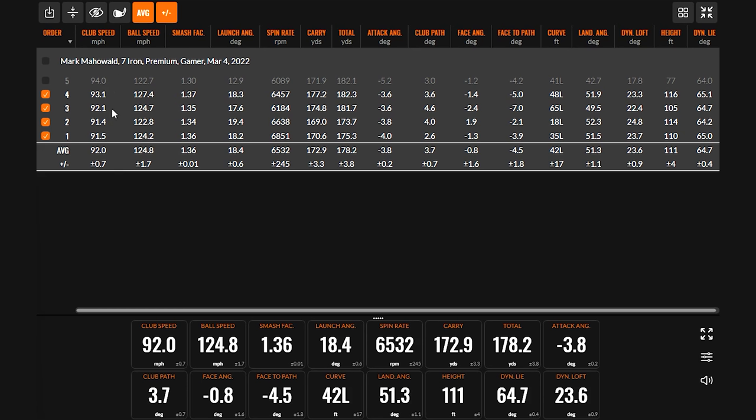One thing I noticed with your irons is you have True Temper Dynamic Gold Sensicore shafts — stiff flex, weighing about 127 grams. The good news is they're fairly heavy, but they are stiff flex. When your club speed is getting over 88–90 miles an hour with a seven iron, that's when we have the conversation about an extra-stiff golf shaft. It's impressive that at 16–17 you already have this much speed, but we need to be able to control that club face. In our iron fitting, we'll test three or four different iron models against each other, then try different shafts.